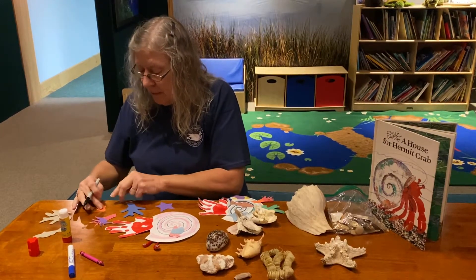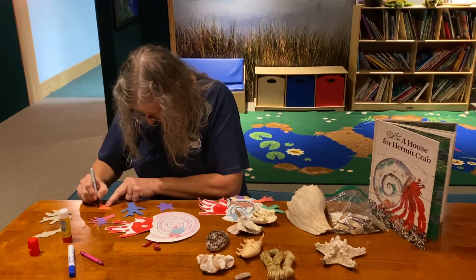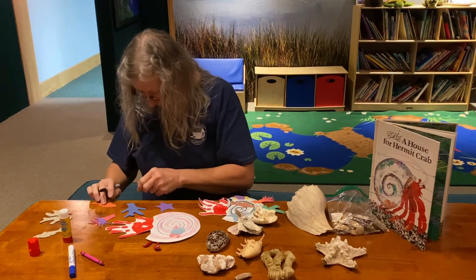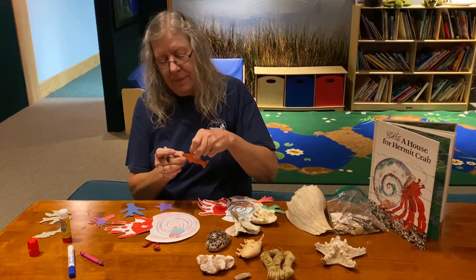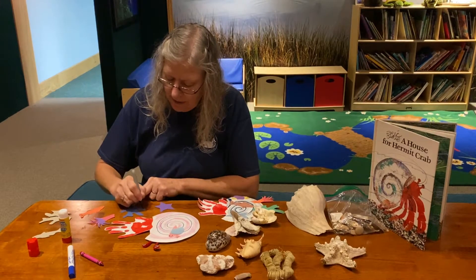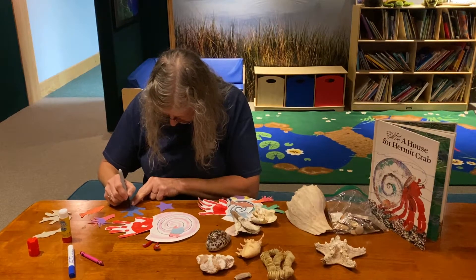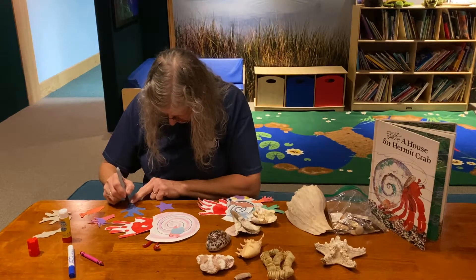Now I'm going to make a face for my fish and put in little lines for the fins. For my coral, I'm going to make little dots all over it, because remember — coral is made up of hundreds and thousands of little animals that all get together and stay in a big colony, and that's what makes the coral.